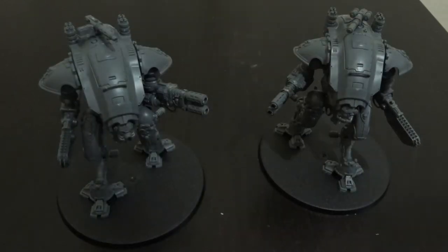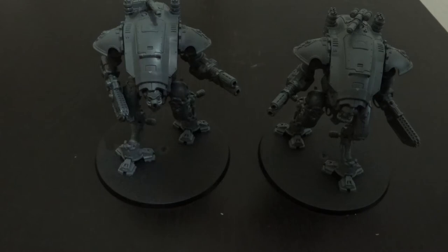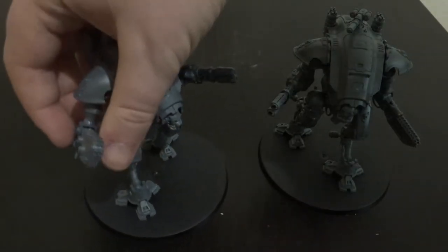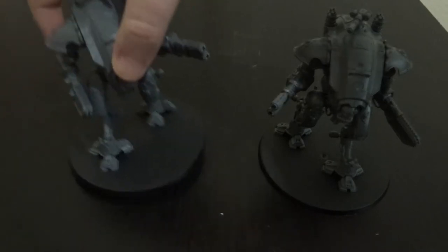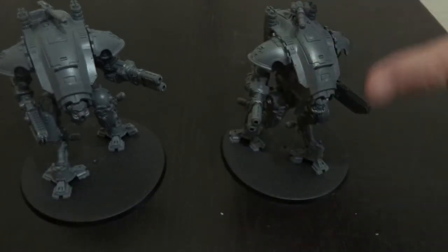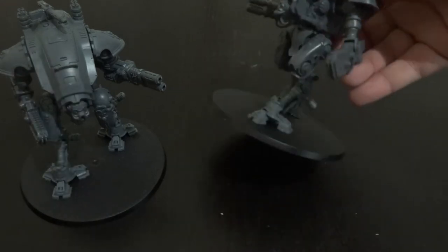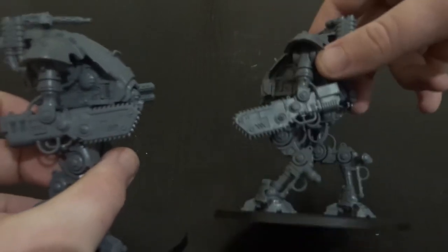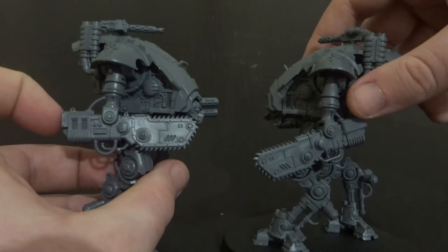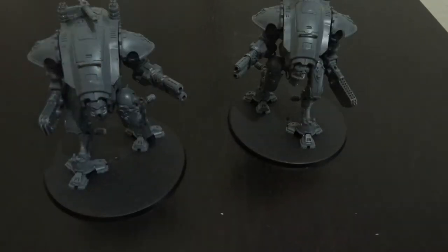I'm looking forward to the full retail release. The weapons look good — the chain cleavers have got a double-edged row of teeth; they feel brutal. The arms are completely reversible. Unlike standard knights which have more detailing on one side than the other, these guys are more or less equal on both sides. The chain cleavers have got slightly different detailing — like vents on one side — but nothing that looks bad on a tabletop.